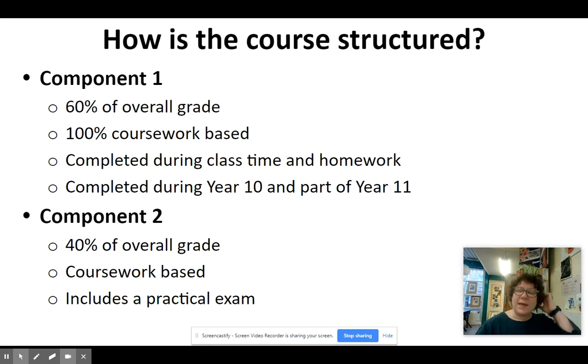Now the course is 100% coursework really. There's lots of practical outcomes, lots of making opportunities. There's no written exam papers. So everything you do in the GCSE course counts towards your overall grade. It's really 100% coursework.